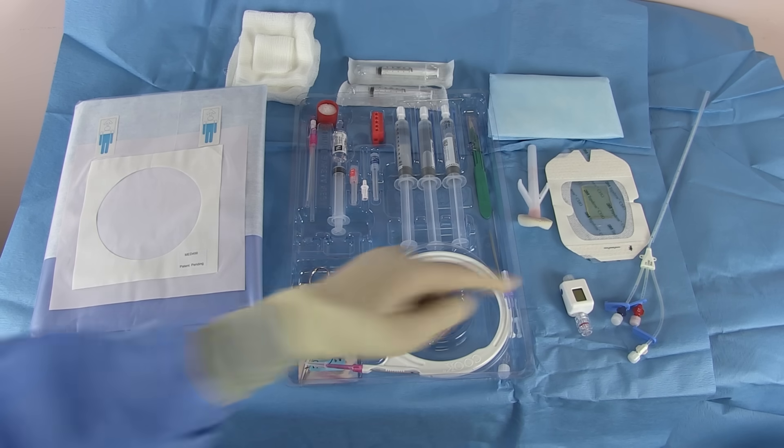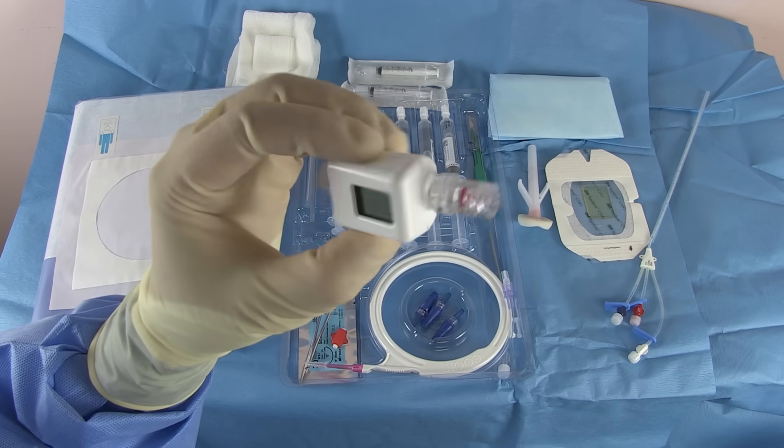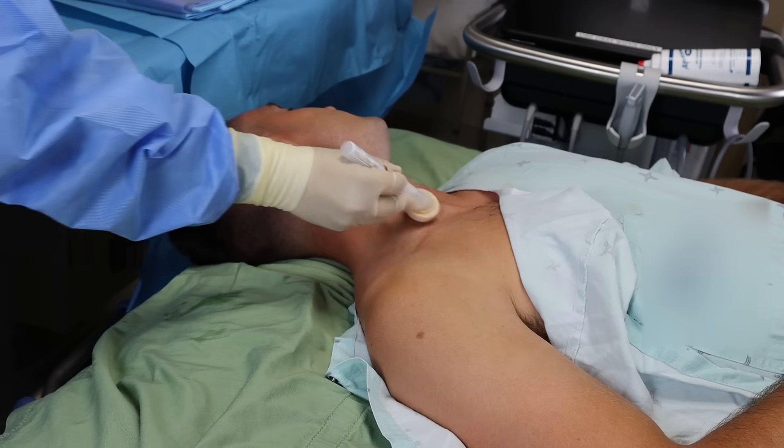I want to show you the compass pressure transducer — it measures the pressure in the vessel you cannulate. Some hospitals have them, some don't. I won't do the procedure with it, but wanted to show you in case you have them available. Let's start the procedure.